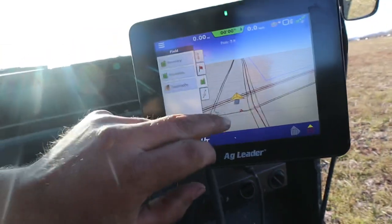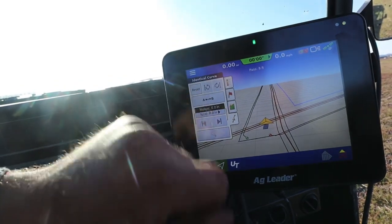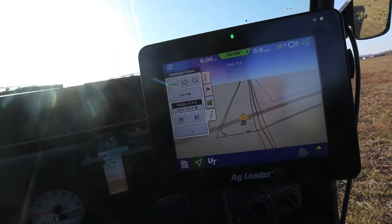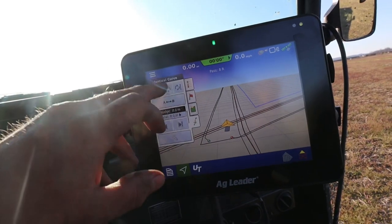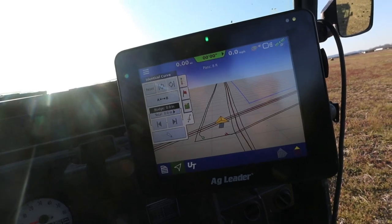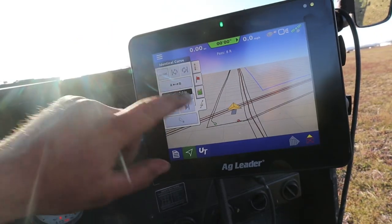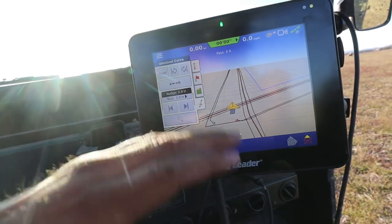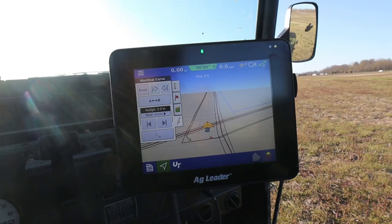While I'm making my boundaries I'm also making what is called an identical curve. Basically I'm setting a point A at the beginning and a point B at the end. If all goes as planned, BJ will pull into this field, pull up this identical curve pattern, and he will have steering as soon as he starts - I hope. This is my theory, I have not tested this. I've always used the pattern called smart path but we're going to try this now. Since I'm making the boundaries anyway we might as well give that a try.